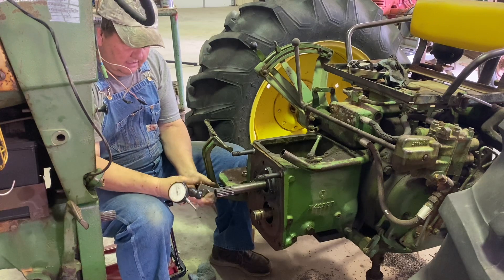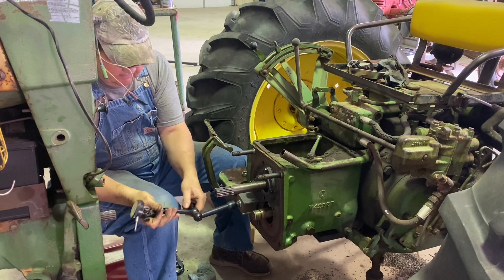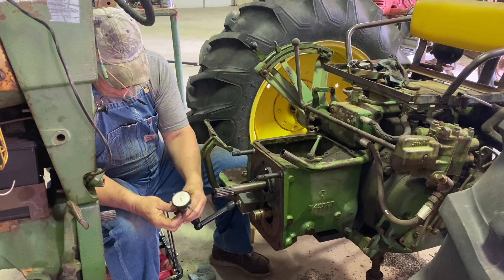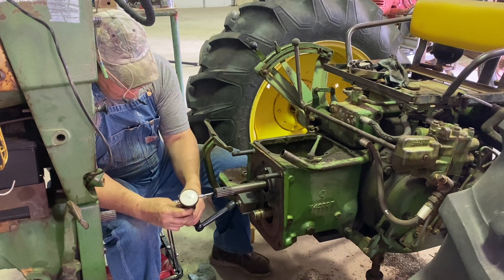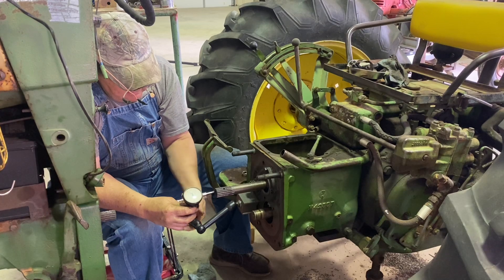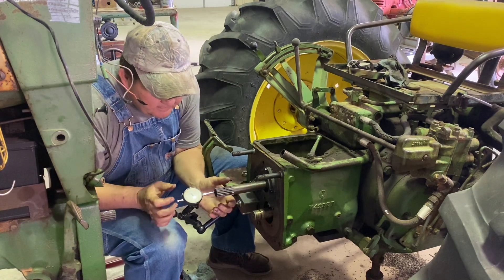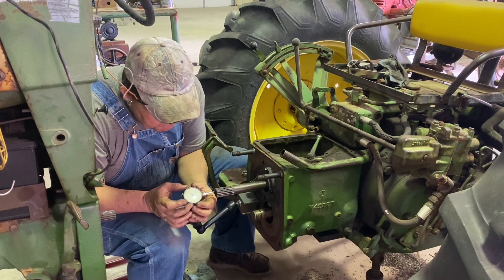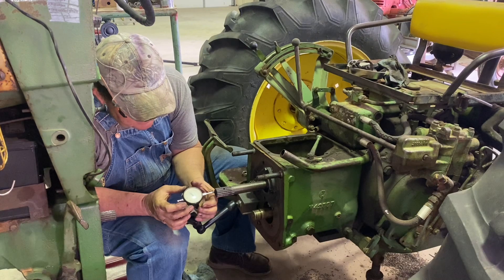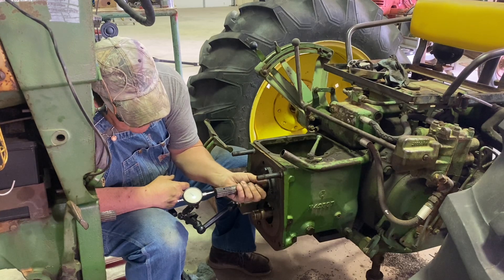We will see if we can get this mounted. It looks like we're okay right there. Let's see if I can bring this around - just somewhere like that. Not sure if you can see that, but we are pretty close to zero there and I'm going to pull the shaft out.